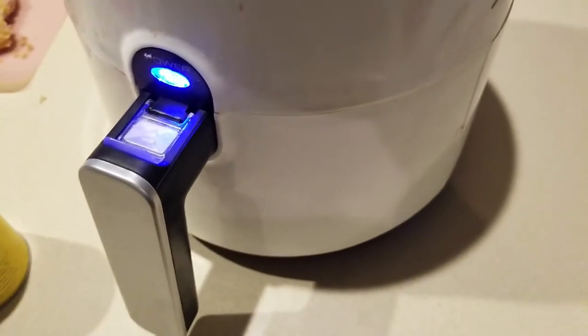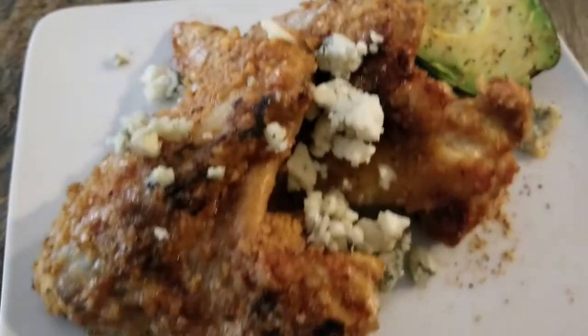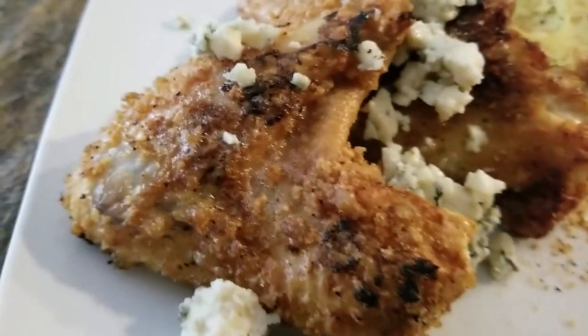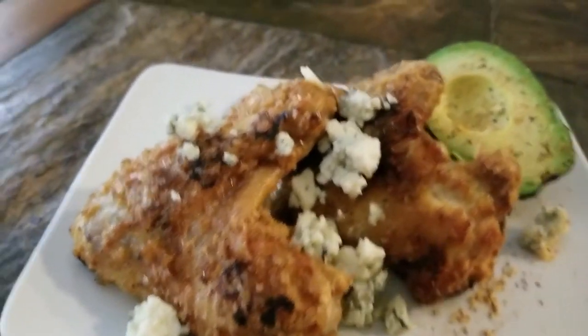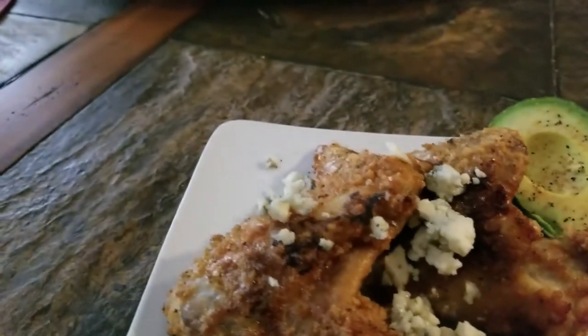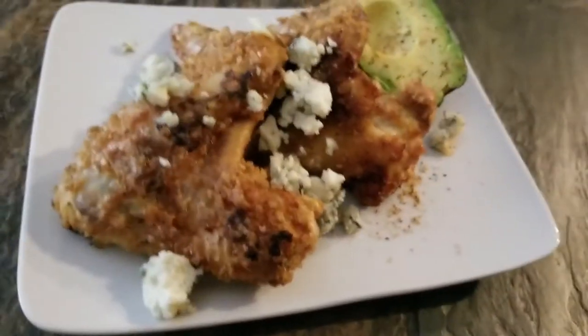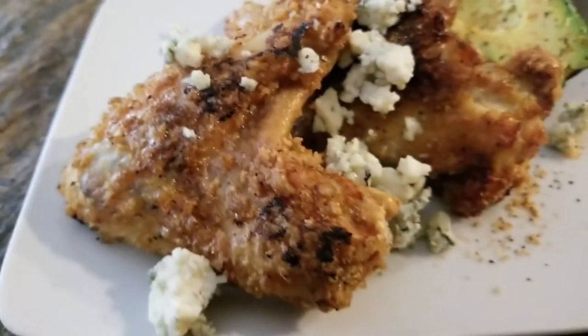They're finished! Some chicken wings — this is just the first batch, I've got more going. Serve them with your favorite blue cheese, some yummy avocado, and sliced celery, and you've got yourself a balanced little meal. Check it out: pork rind encrusted chicken wings!